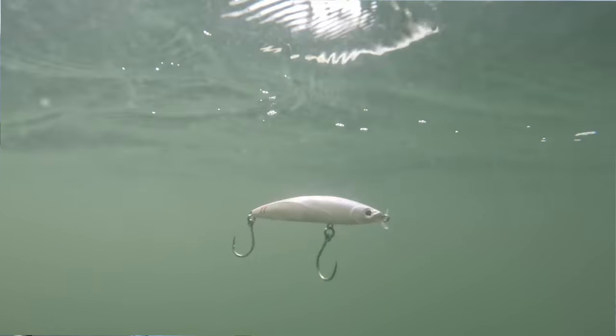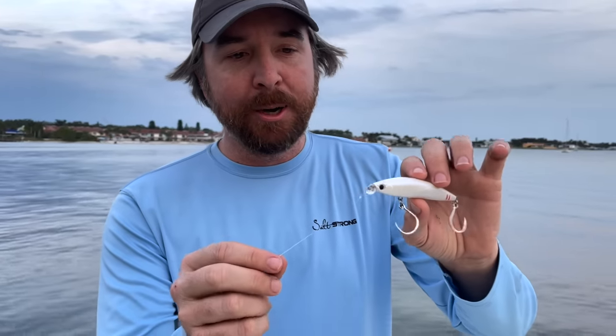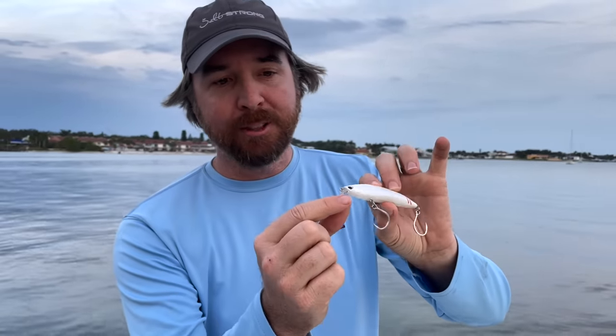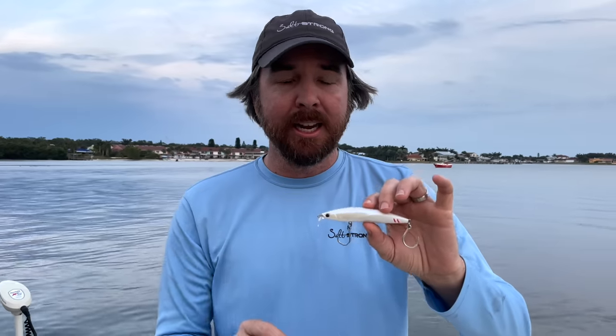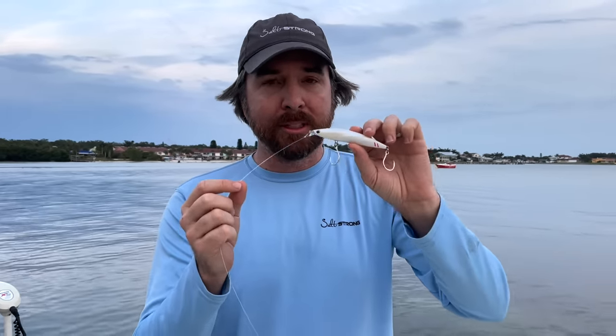This is a blend between a topwater plug and a jerkbait where it floats, but it has this small little lip so that when you do a twitch, it'll just go down under the surface about three to four inches, flow back up, and it is just deadly at getting strikes. When the topwater bite is starting to slow down, that's when this thing really shines.